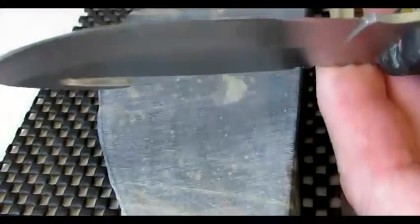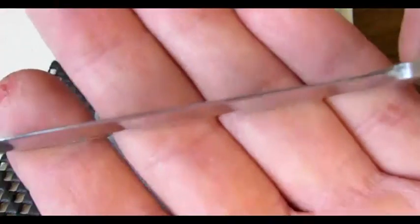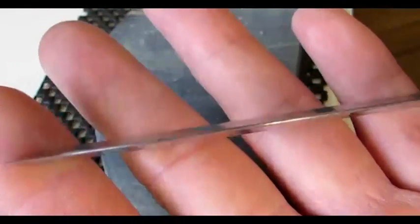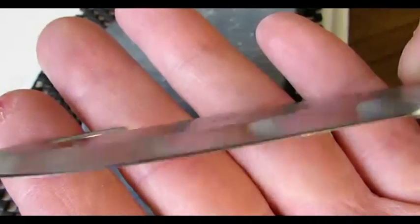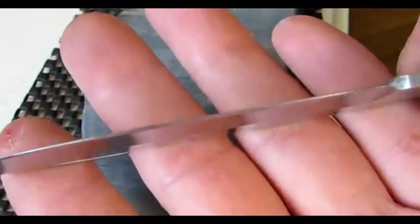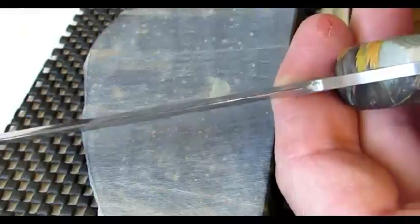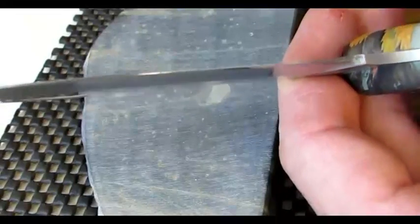I'm going to sharpen this. It's not sharp at all because the blade itself is super dull. I dulled it just removing some of the little jaggedy metal bits that I found on the edge. So I basically got it really worthless at this point. You can see how dull it really is.